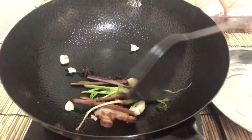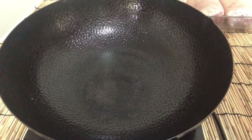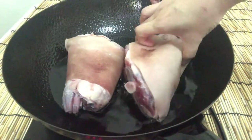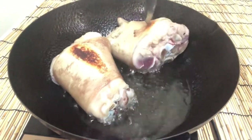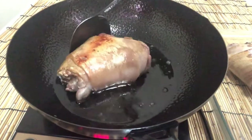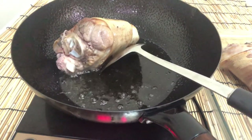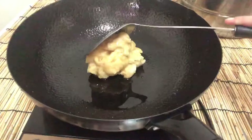We roast the spices until we get an aroma. Then it's time to fry the pork legs. Add vegetable oil and fry the pork legs until the skin turns brown. Remove the oil and use the same pan.